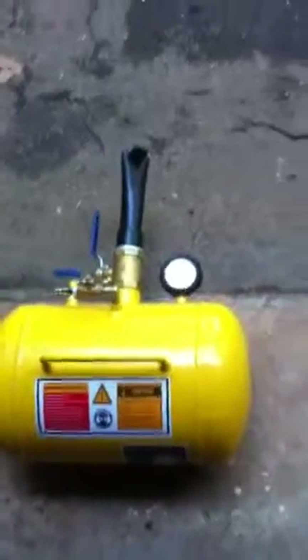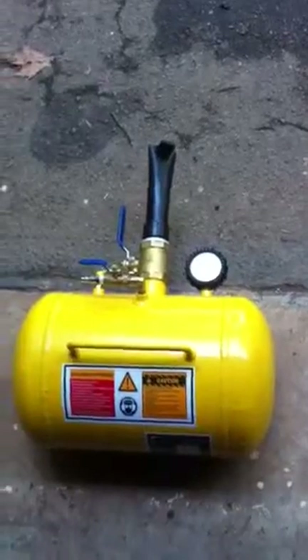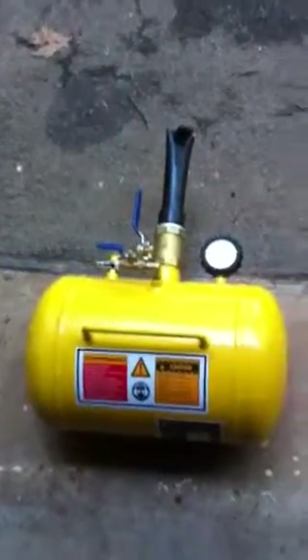Let me tell you something about these little air tanks that you mount the tire on the rim with. Your tire's going to be on your rim loosely, and everybody else makes this sound like they're building a rocket ship. Here's five easy things.